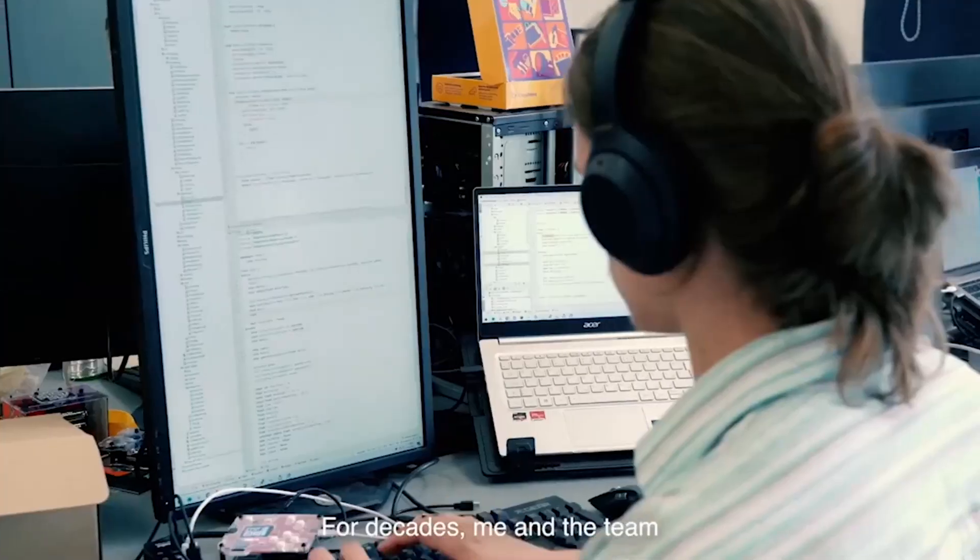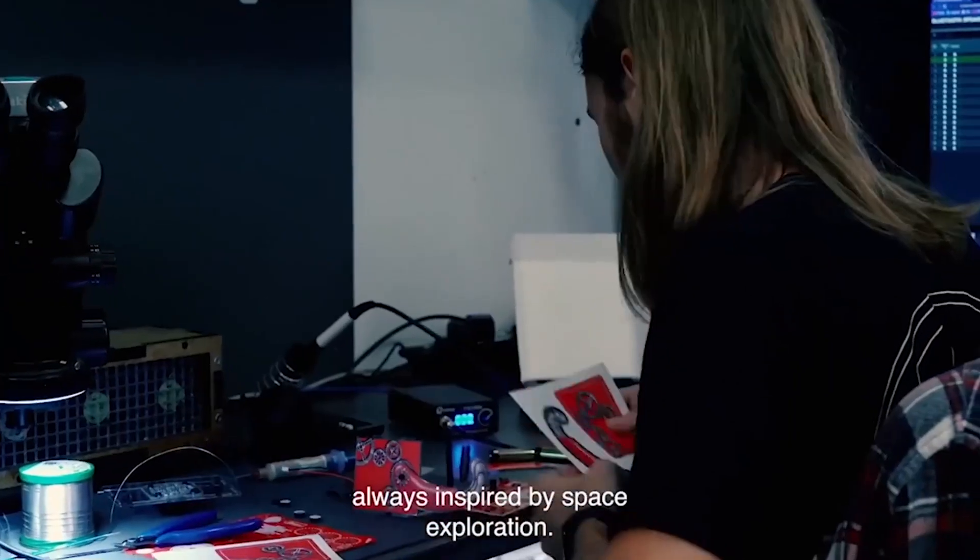Hello everyone, we are back. I'm Nico, co-founder of Geek Club. For decades, me and the team have been crafting gadgets for geeks, always inspired by space exploration.